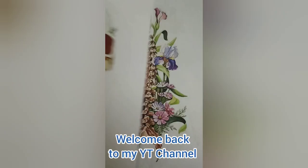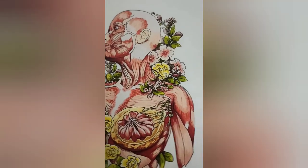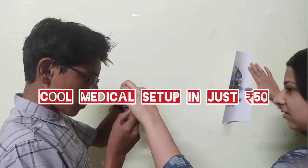Hello friends! Welcome back to my YouTube channel. Today I am going to talk about how to make a cool medical setup.